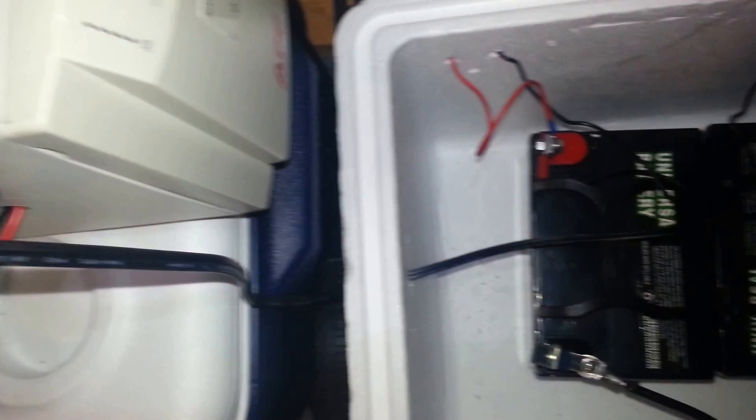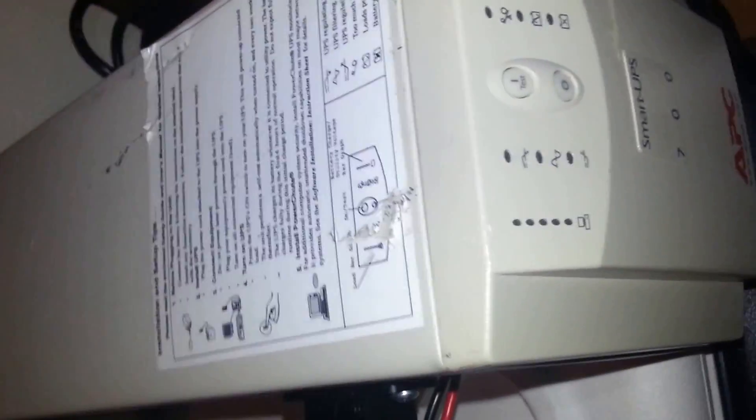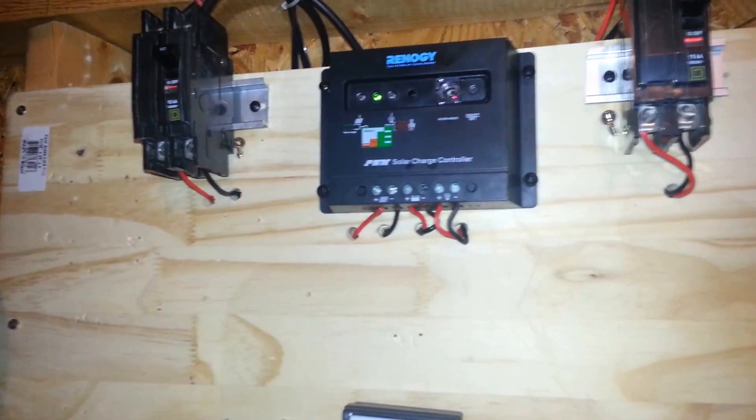That's the update for my shed right now — things are going well. I wanted this Smart APC UPS out here because I need to plug in a fan; it's very hot in here and I want some air circulation. The temperature right now is about 80 degrees Fahrenheit — a little humid, but it's overcast outside. Thanks for viewing, have a great day!